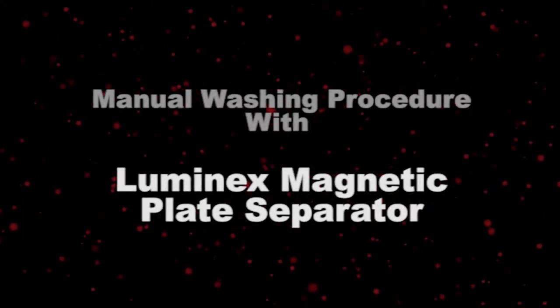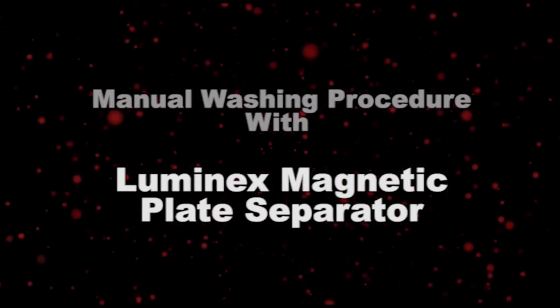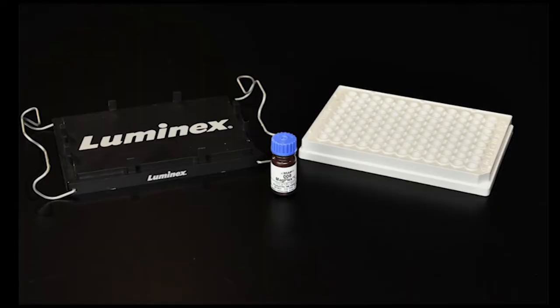Welcome to the Manual Washing Procedure video for MagPlex Microspheres using the Luminex Magnetic Plate Separator. This procedure is used for washing steps with your XMAP assays. When automation is not available, using the Manual Liquid Reagent Evacuation method effectively removes supernatant and unbound analytes.